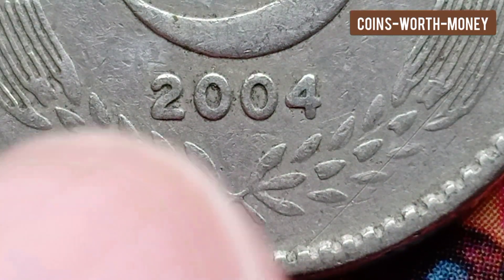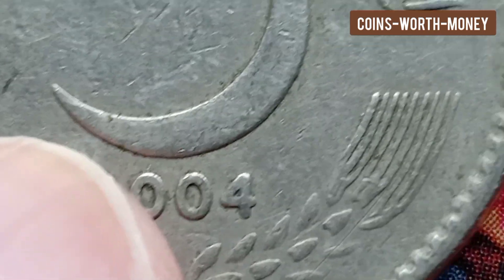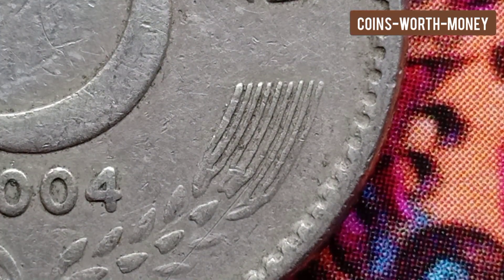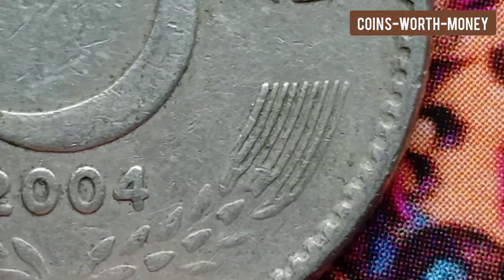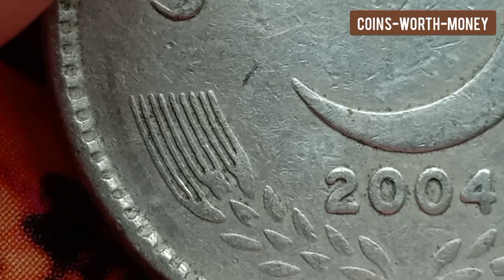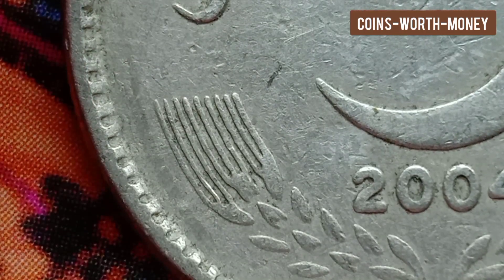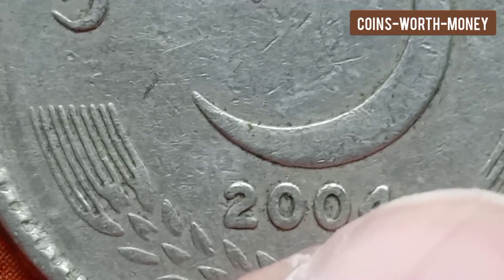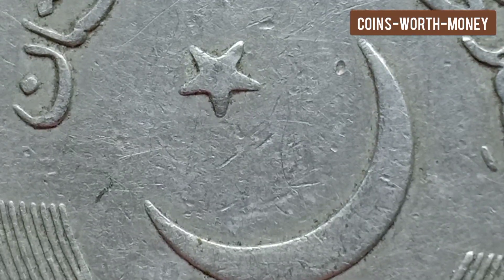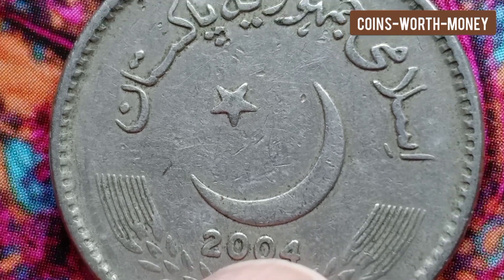Coin collecting is a unique hobby and it is easy to get started. The first place to look is in your pocket. Next, check your parents' change for cool and interesting coins. After you have exhausted the coins around your house, you can start checking with relatives.